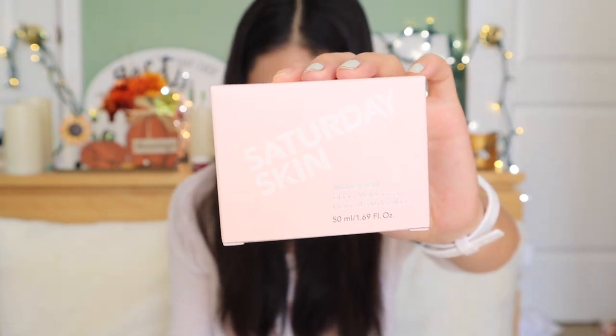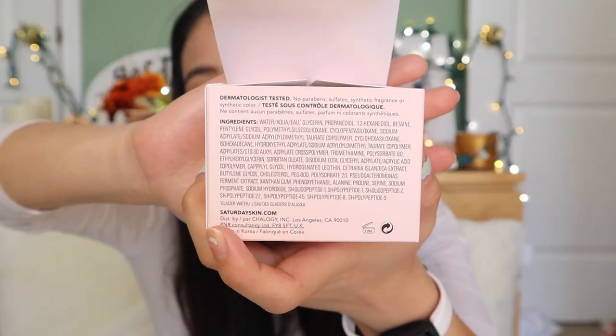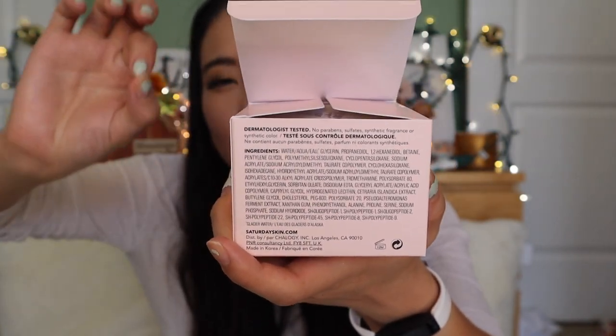The last item is by Saturday Skin — it's the Waterfall Glacier Water Cream. The brand names are so interesting — Saturday Skin, Sunday Riley... like maybe we'll have Monday Glow or Friday Happy Hour Water Cream. It says dermatologist tested, no parabens, sulfate, synthetic fragrance, or synthetic color. I don't want synthetic fragrance or color — that's good. I'm not a dermatologist, but when you have a long list of ingredients, if you're allergic to one, you may react. With skincare, less is more.